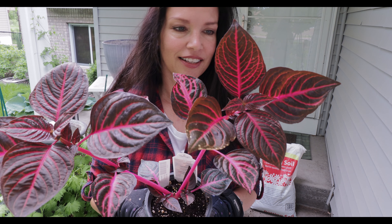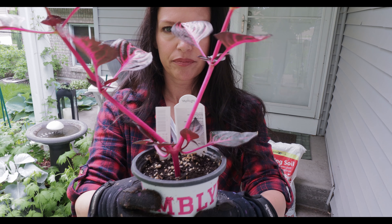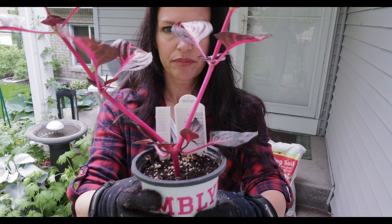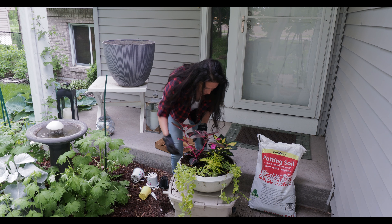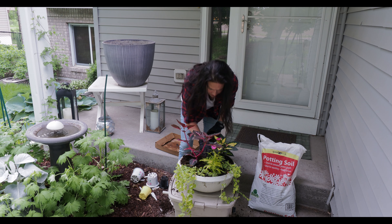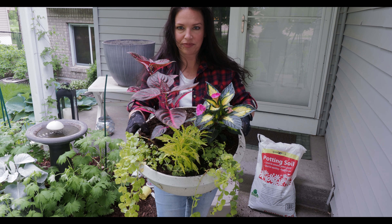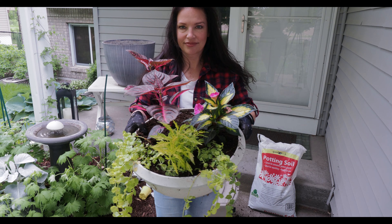It absolutely smells amazing — it's kind of similar to freesia. When the wind takes the aroma it just hits you and it is amazing. So far it's bloomed about a week and it's still going strong. This plant can take a bit of moisture and gets about 12 to 15 feet tall and wide, almost like a really big shrub. It's perfect for our yard where some areas have more moisture than others.